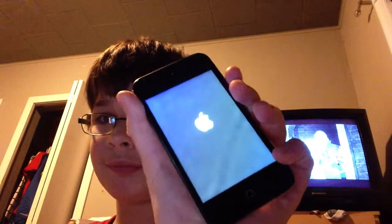It, like, turns on — it does the Apple sign. See, it's doing the Apple sign. Sometimes it does the swirly sign.